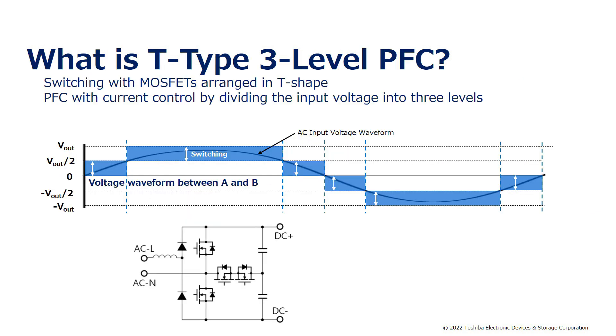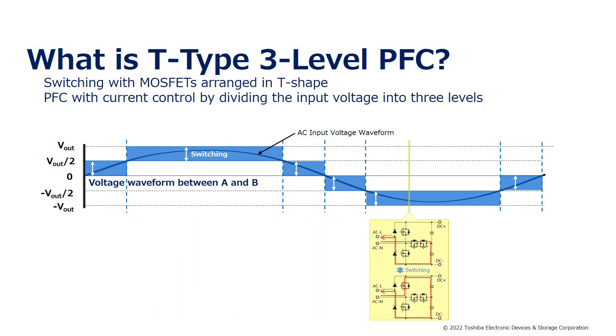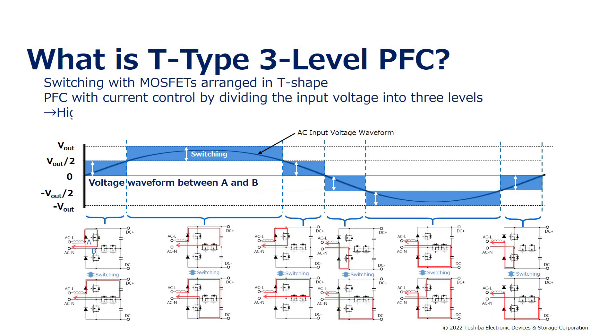The T-Type 3-level PFC is a power factor correction circuit in which the MOSFETs are placed in a T-shaped configuration. By switching these MOSFETs, the input voltage is divided into three levels for each positive and negative input voltage cycle. This is used to control the current for improving power factor. This method makes it possible to increase the efficiency of the power supply and to reduce the size and cost, because the input inductor can be made smaller.